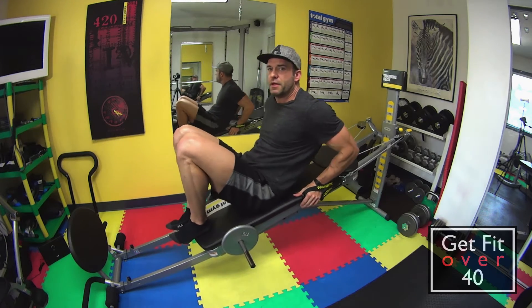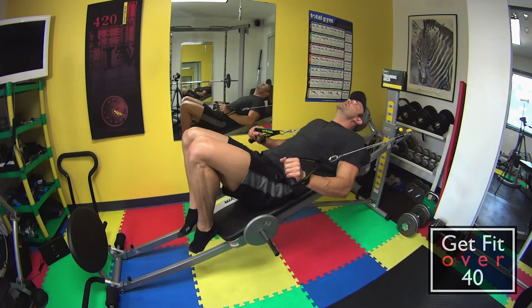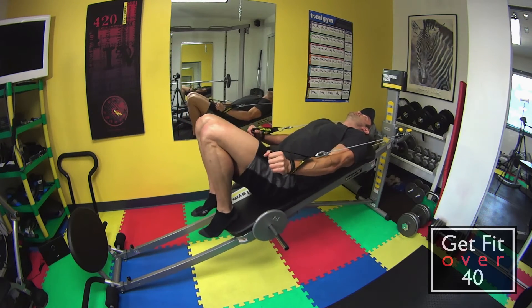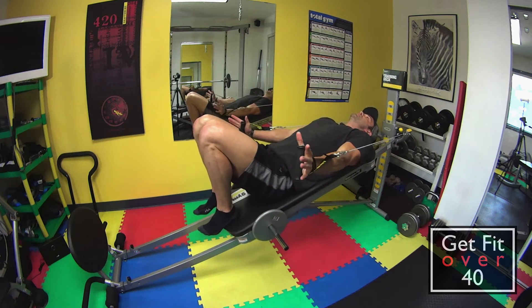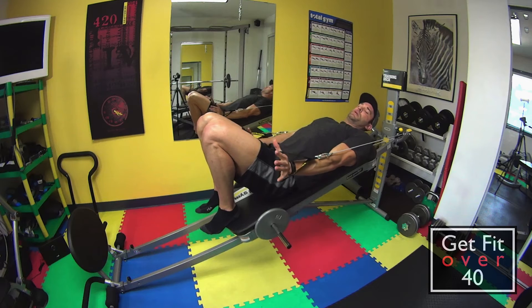Moving down, I want my head to be on the mat. Knees are just raised a little bit, feet are still on the mat. Now we'll start with our arms to the side — see how they are — palms down.